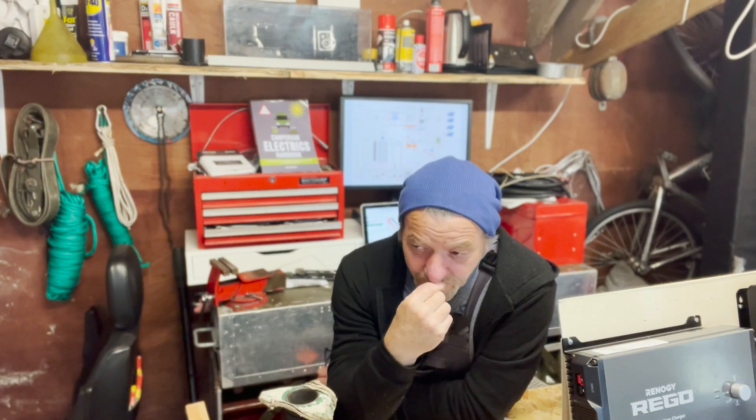Having thought about how we're going to do this, I'm now going to put some shelving in and a board for all the fuses and switches required for the major components. That's the only way I can see of doing it in a neat way that would be logical to follow and easy to look after in later life. So let's see how we get on.